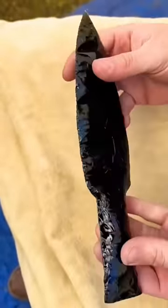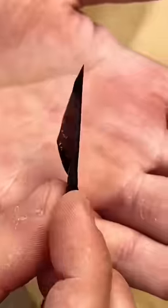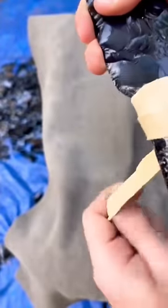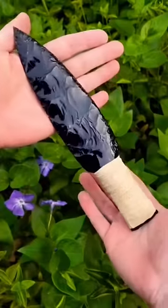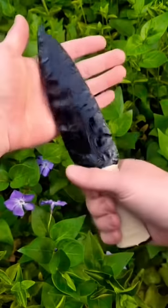Now that we have the dagger finished, it's time to wrap the handle with deerskin to make it more comfortable in the hand. I then use one of these obsidian blades to cut a buckskin strap. I carefully wrap the handle of the obsidian dagger and then cut off the excess buckskin with an obsidian flake. I am really happy with the finished product and the way that the wrapped leather handle feels in my hand.